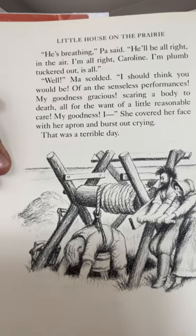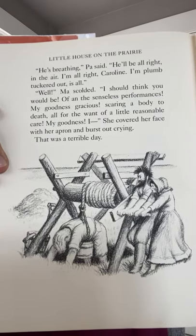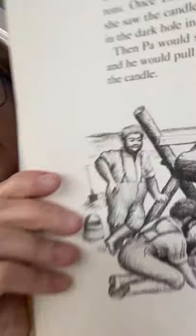Ma scolded: "I should think you would be — of all the senseless performances. My goodness gracious, scaring a body to death all for want of a little reasonable care." Then she covered her face with her apron and burst out crying. That was a terrible day. Here's a picture of them pulling Mr. Scott up with the windlass. And in the other picture shown earlier, you can see the candle inside the bucket.